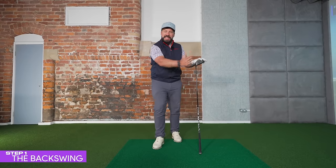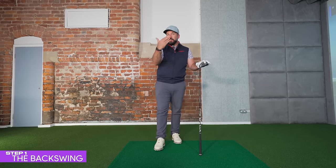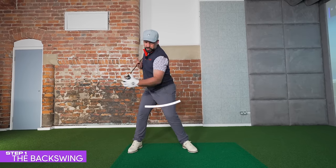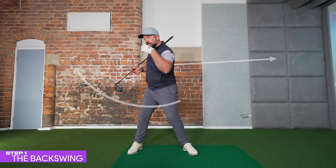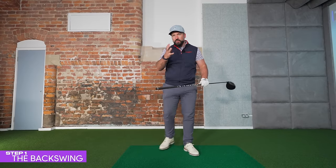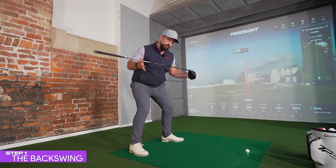To give yourself that potential for speed, we need to create a big wide turn away from the ball. A turn, as many golfers understand it, is the shoulders rotating away from the ball with the middle of the back facing towards the target. This is correct, but I want you to start thinking about your backswing turn a little bit differently — it's not just what you're doing with the upper body that counts.